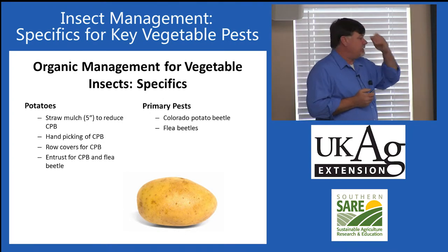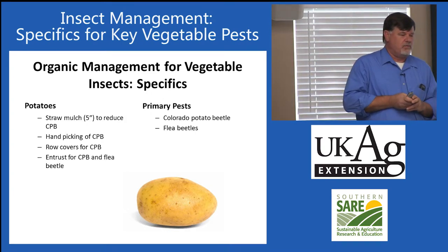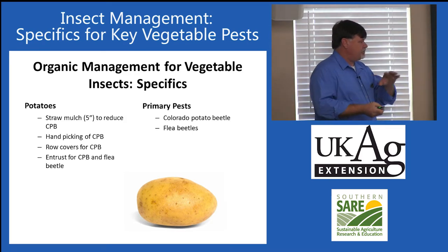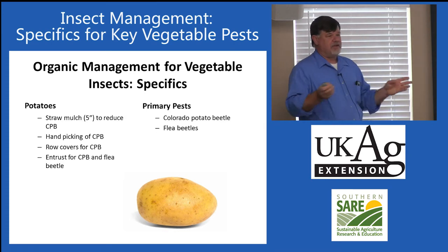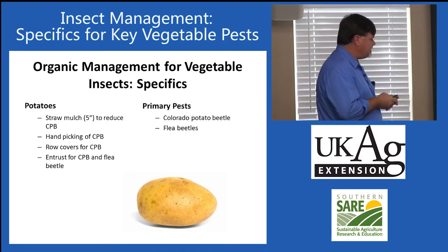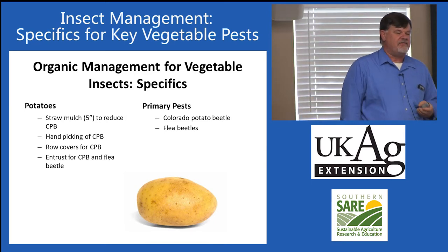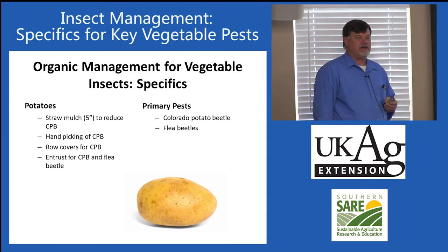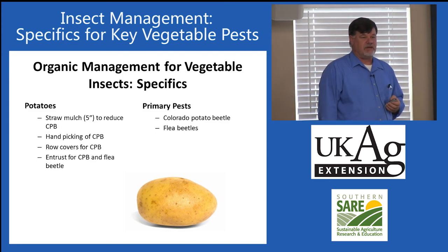Potatoes. Colorado potato beetle and flea beetles are the main concerns. I recommend a thick straw mulch — research has shown reduced levels of Colorado potato beetle with heavy mulch, as it provides structural complexity and places for spiders and other natural enemies to live. Handpicking of Colorado potato beetles is very effective: go out early in the morning with a five-gallon bucket of soapy water and knock plants over the bucket. Early morning insects are slow and won't move away. Row covers are another potential tool, and Entrust is very effective against Colorado potato beetle.